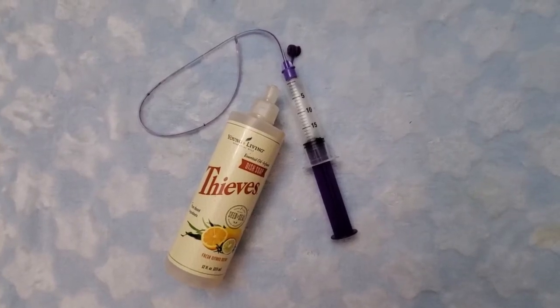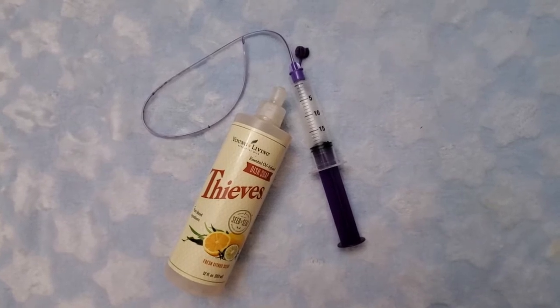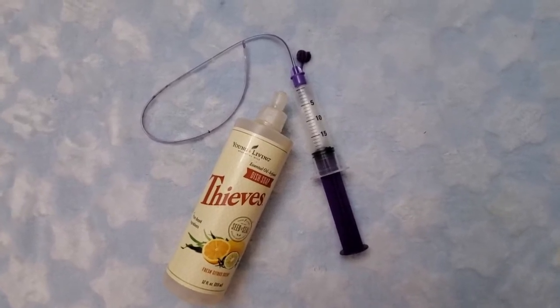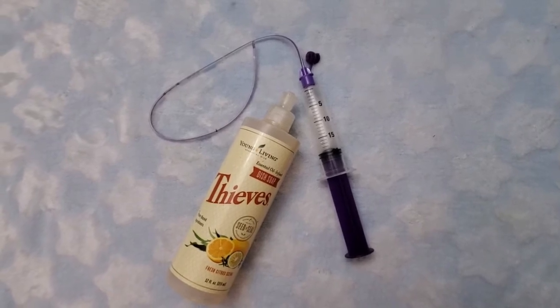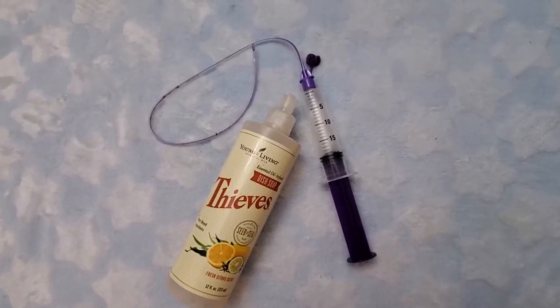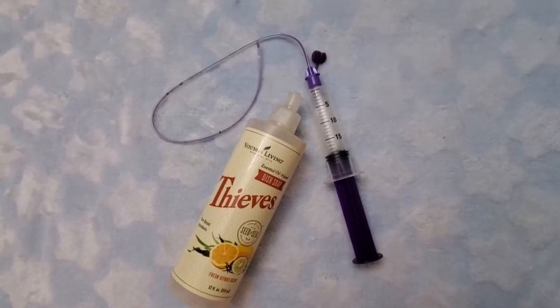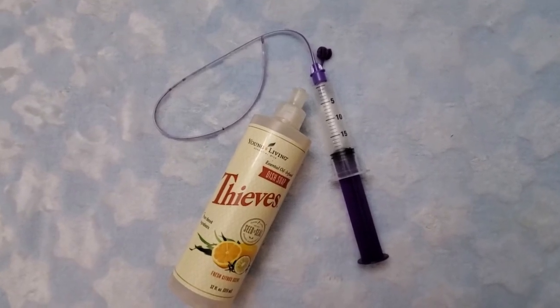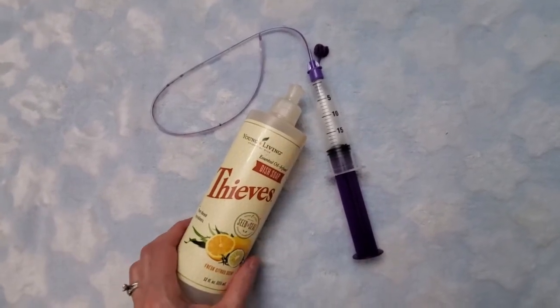Pro tip from a natural rearing dog breeder. You are looking at a tube feeding kit from the dog breeder store. These are sold as single-use tube feeding equipment. I will say however that I do cheap out — I rinse mine, clean them, and reuse them myself, but I want to show you what I use.